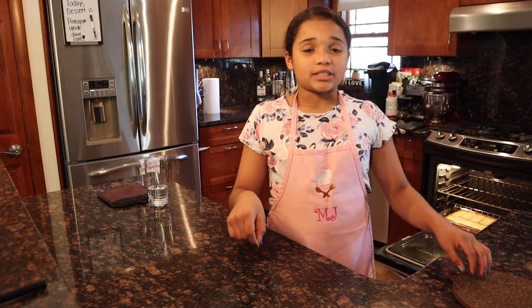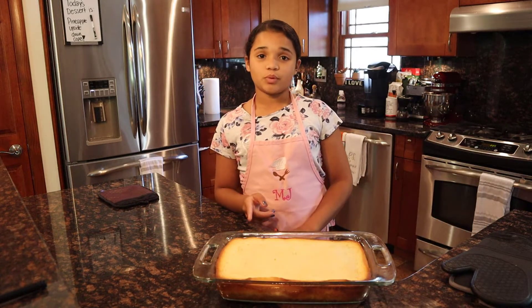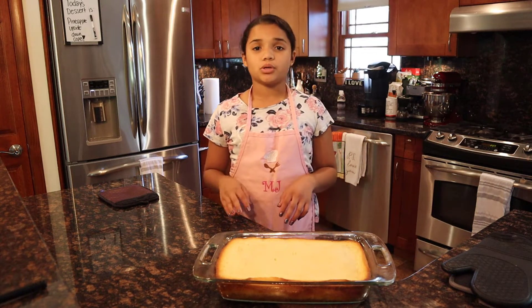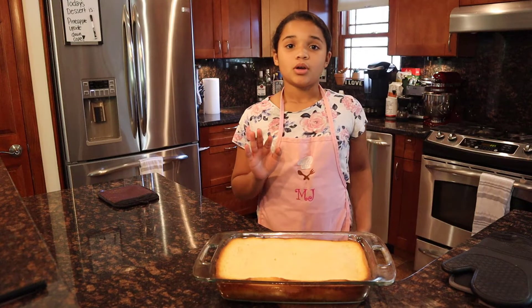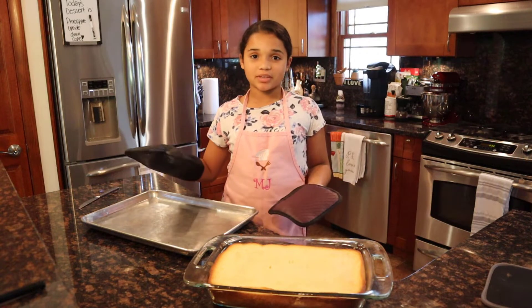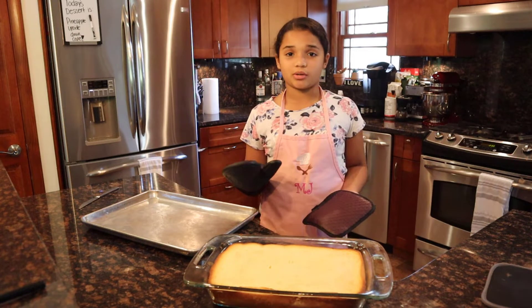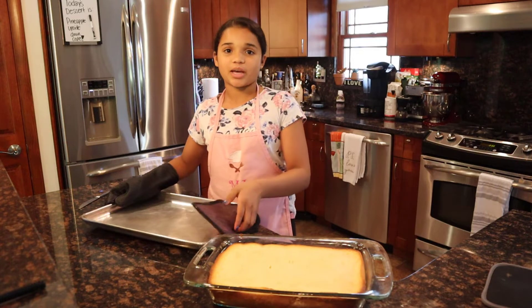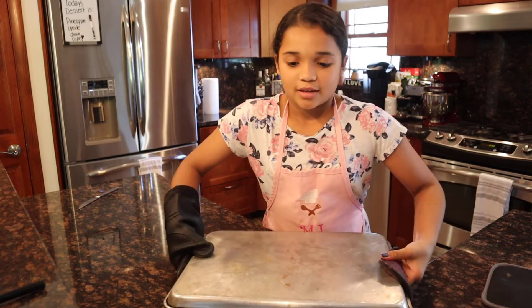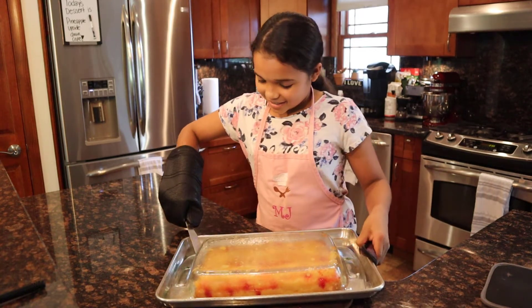The cake is done. I stuck a toothpick in the center and it came out clean. We're going to let this cool for five minutes — we want to make sure all the sugars get a chance to settle before flipping it over, because if we flip it too early it's not going to turn out well. We let it rest for five minutes, and now we're going to flip it. If you are a kid, please ask a parent for help because this pan is extremely hot. Let's put another pan over it and flip it over.